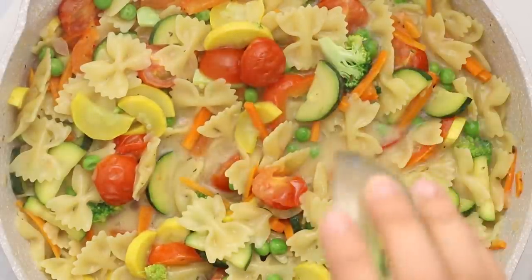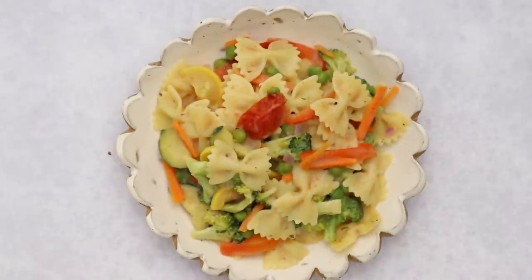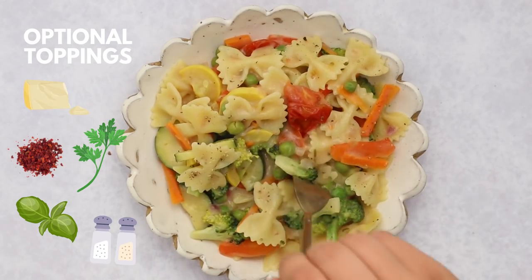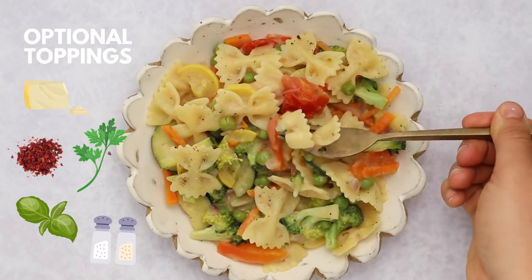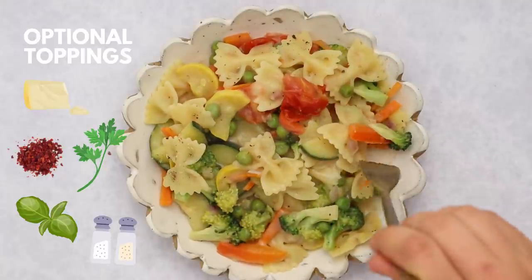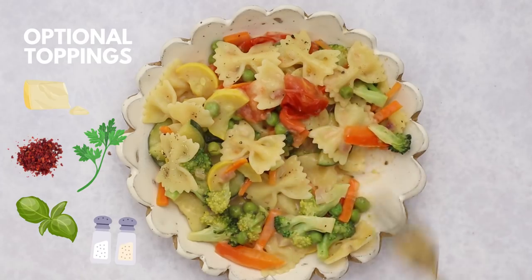Then we can stir in some lemon juice and you're good to go. You can serve it as is or add some toppings like fresh herbs, seasoning, or even a shredded vegan cheese. This is a great weeknight dinner — it's ready in about 20 minutes, packed with veggies, and the perfect summer recipe. I'm making this on repeat, and if you're not a red sauce fan I highly suggest you check this one out.